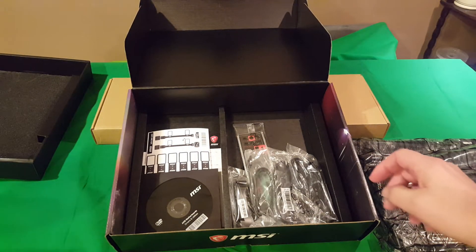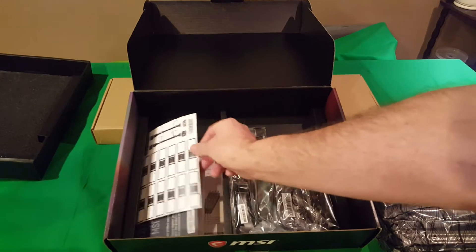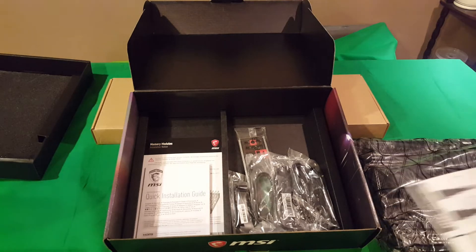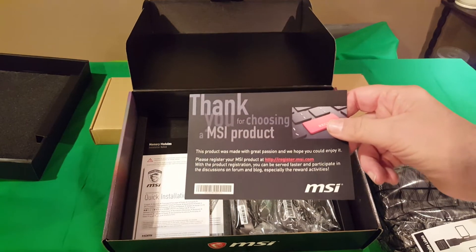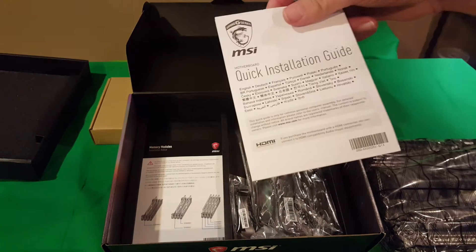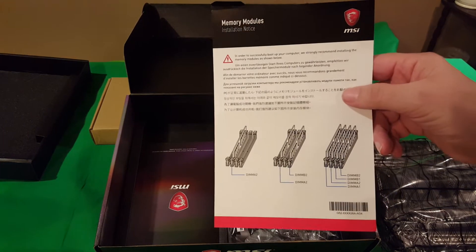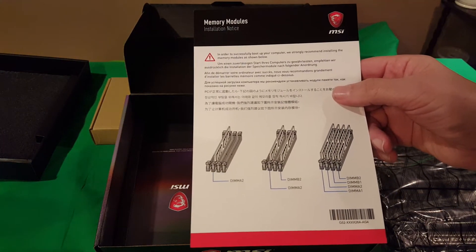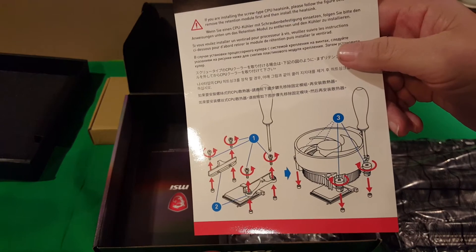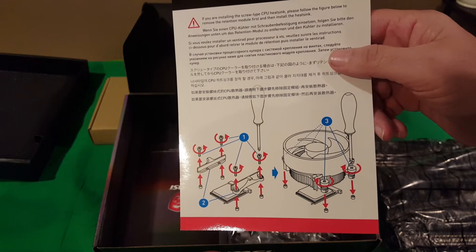In here we've got our drivers and utilities disc, a bunch of stickers for whatever you want to use them for. There's a thank-you card for choosing an MSI product, your quick installation guide, and of course how to install your memory and how to put on your Wraith cooler that comes with the Ryzen 5 1600 processor, which is what's going to go into this board.